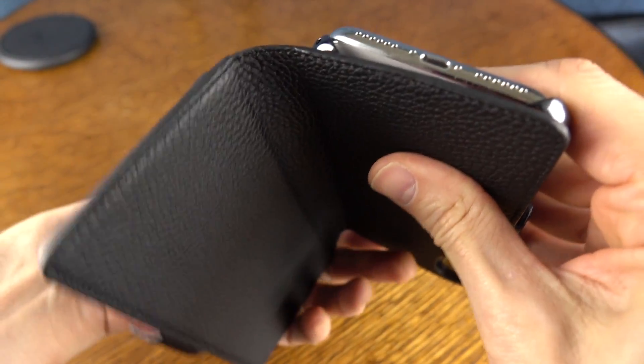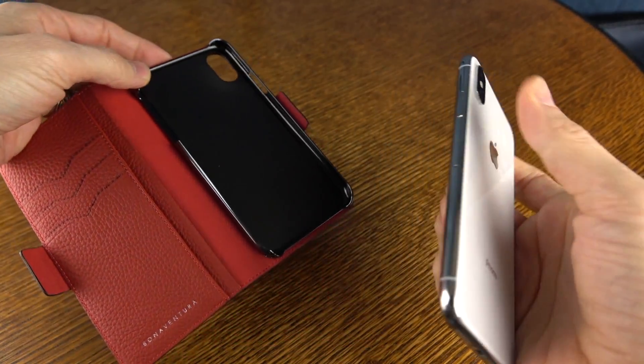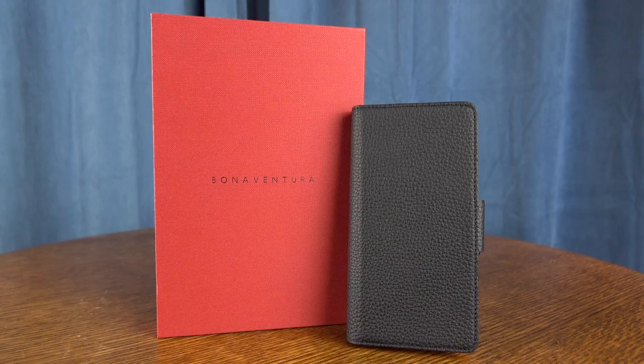Removal of this is also extremely easy. You just work one edge, work the other, and out it comes. So if you're looking for a full-grain leather luxury iPhone 10 case, this might be the one for you. I'm going to link to it in the description down below.